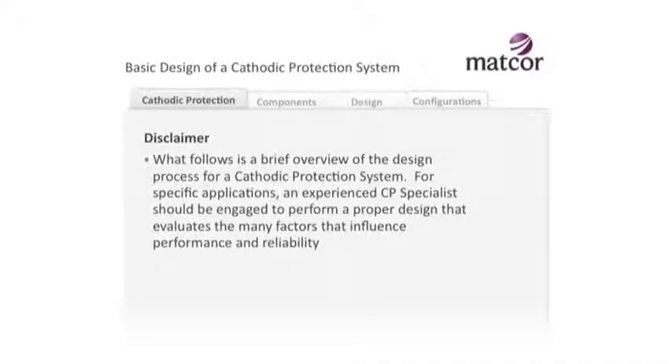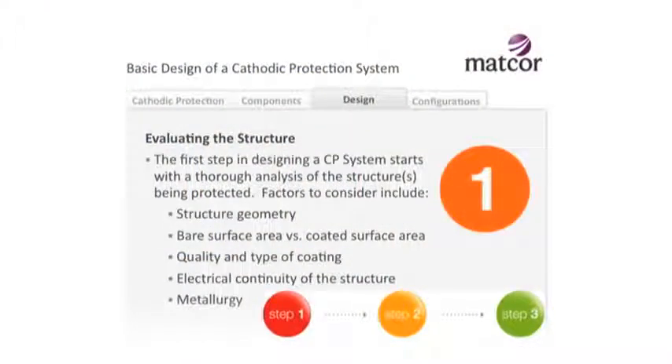I'm going to get into a little bit of design theory - not to make any of you designers of CP systems, but just to give you an idea of what information we look for and how we go about designing CP systems. I always like to start with the structure we're trying to protect. What's its geometry? What's its size? Is it coated or not coated? Is the coating brand new and high quality, or from the 1950s when coatings technology wasn't so good - plus it's now 40 or 50 years old? Coatings don't last forever; they degrade.